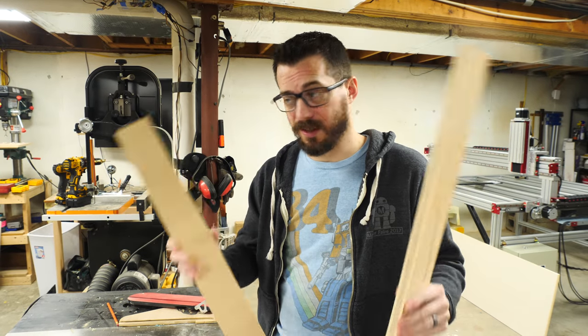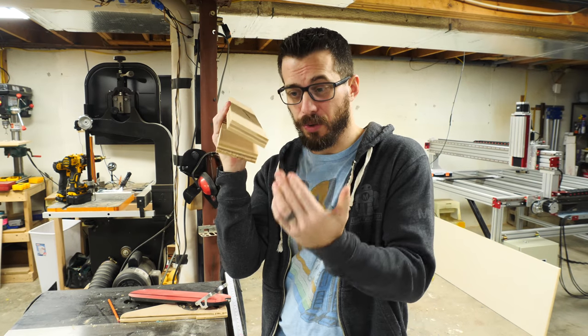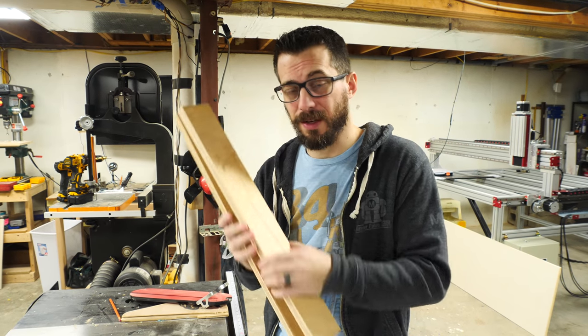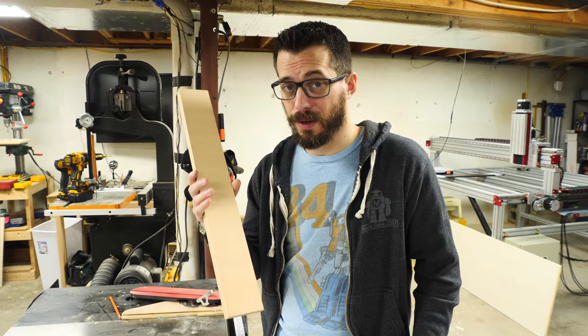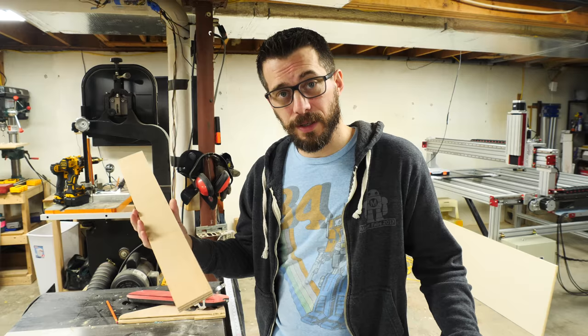First we're going to try out some different details. I've got two scraps of wood to work on. On one I'm going to do a compound bevel — two different bevels — just to see how that turns out. On the other one we're going to try a cove cut on the table saw. That's something I've never done before and I'm actually a little nervous to do, but we're going to try it anyway.